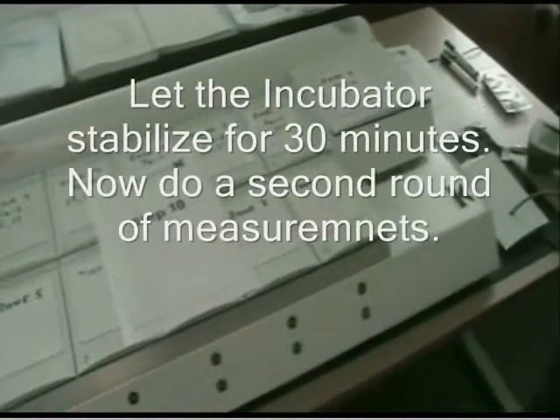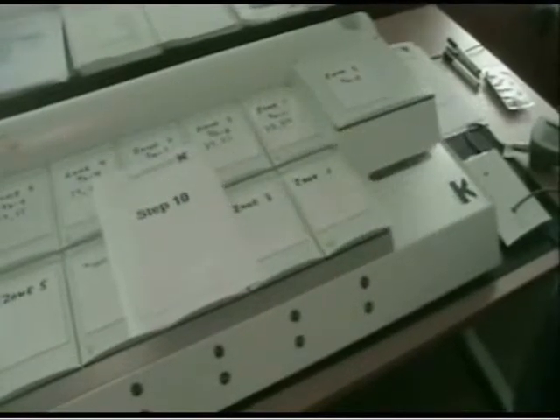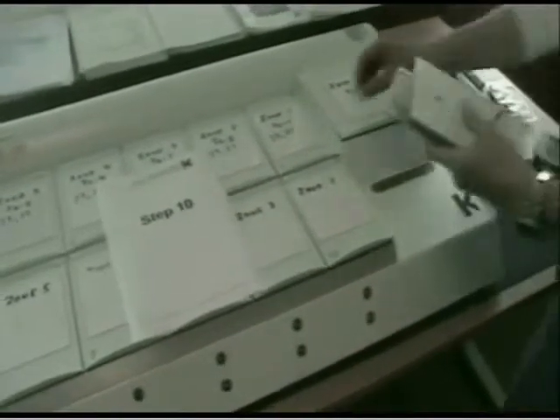We have let the G185 stabilize for at least 30 minutes. We are ready to do the second series of measurements on our zones. We start out in zone 1, which is compartment 5 and 10, as we did the first time, and we place the sensor there.